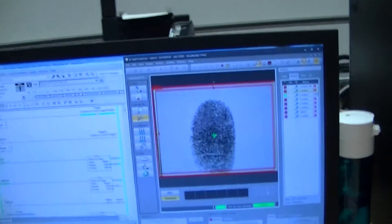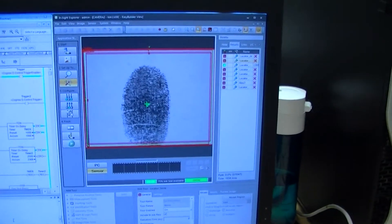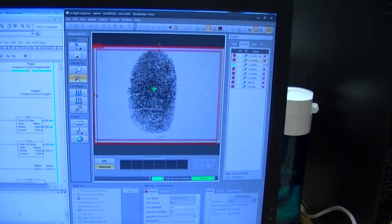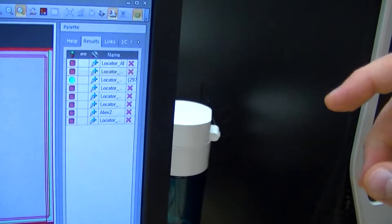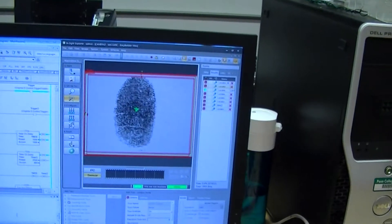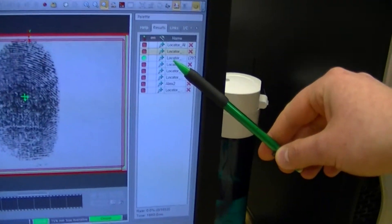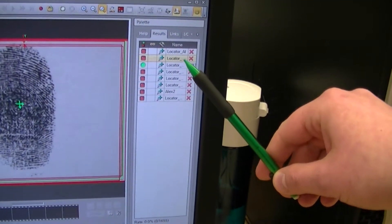We're using the Cognex software to analyze the pattern. Here's the photograph of one of the fingerprints. This uses algorithms built into the software to detect the pattern. Then we create a tool based off that pattern. From that tool, we have the camera connected through a local wire network to the PLC, so the camera has either pass or fail on the job depending on which person's fingerprint is there.